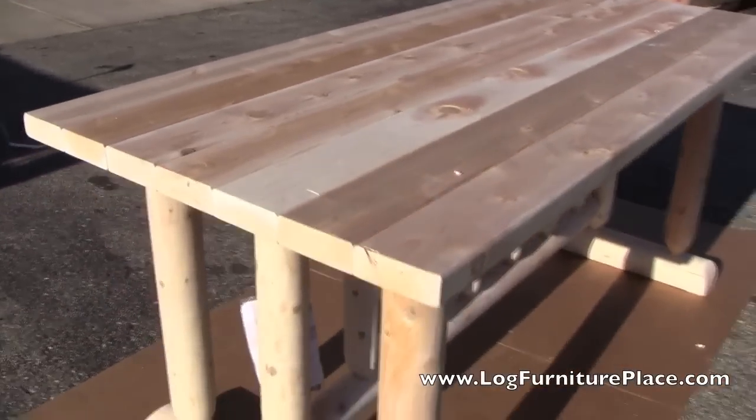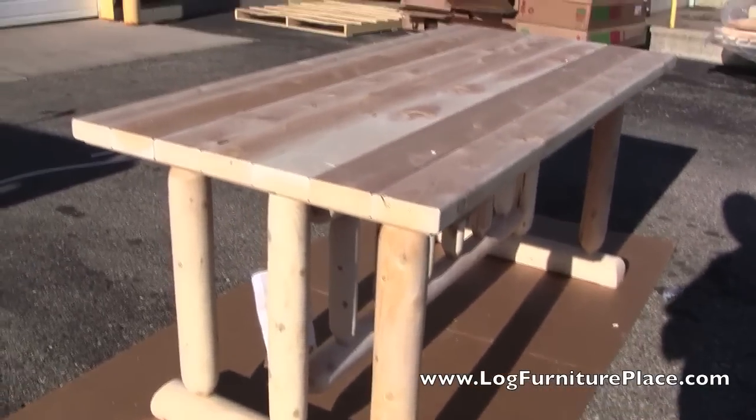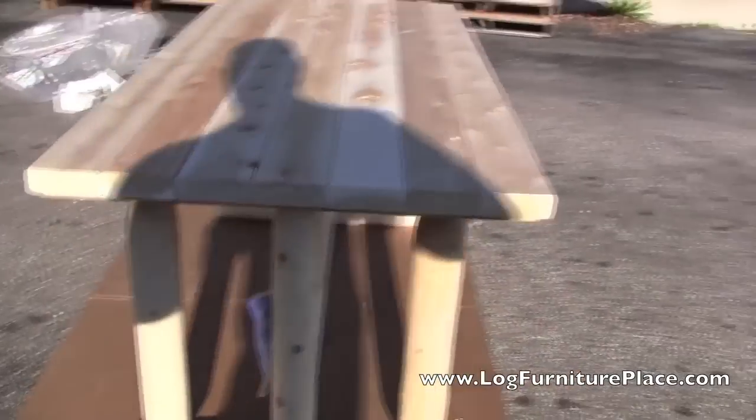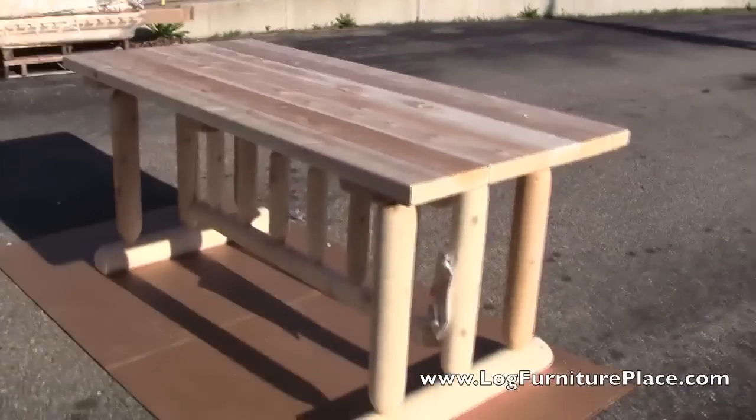Order your Rustic Natural Cedar Harvest Log Dining Table on our website at logfurnitureplace.com and take advantage of our free shipping.